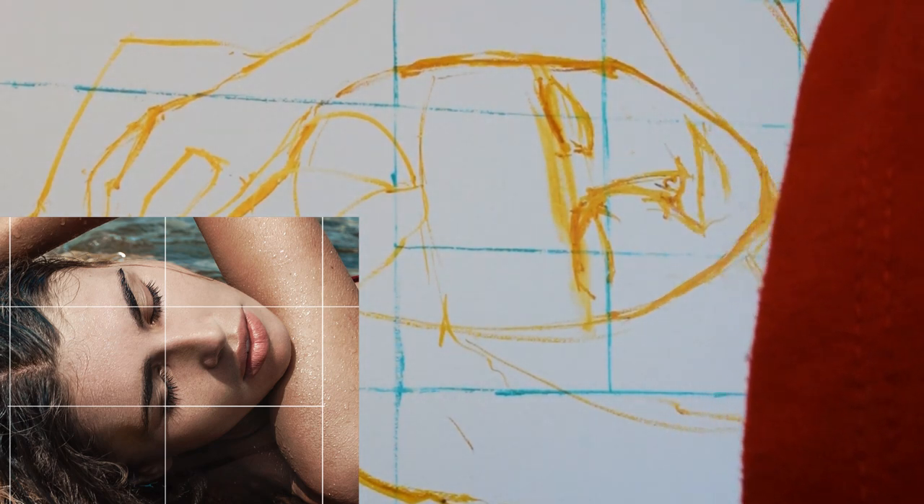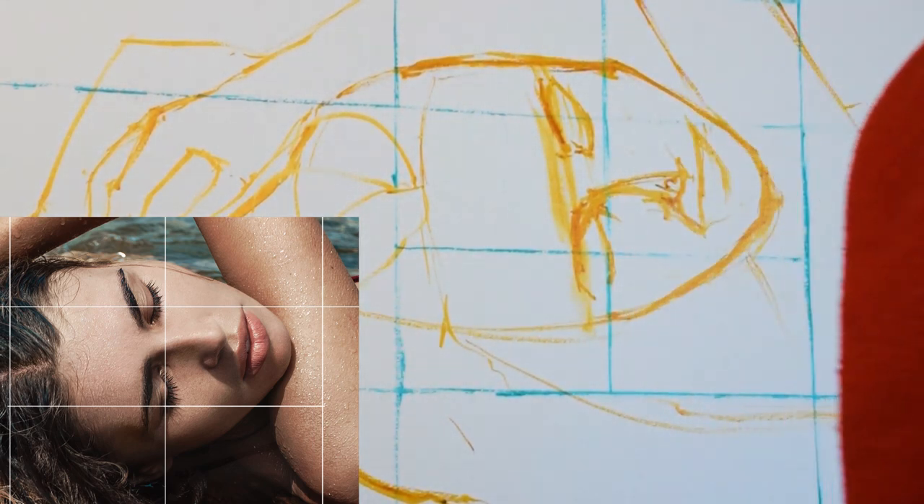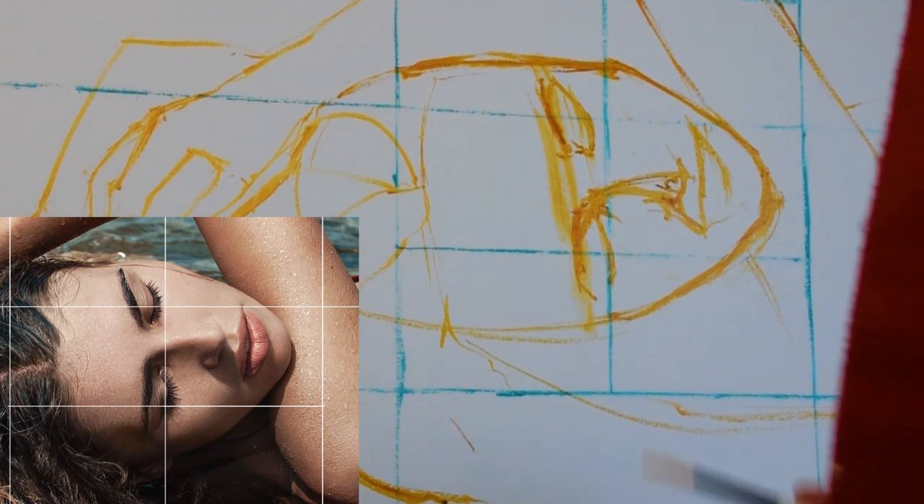Hi everyone and welcome to this week's video. We're returning to our watery woman this week. I've still been painting on her and she's a lot further forward than we're going to see in this week's video, but we've gone back a little bit to show you the following-on stage from last week's.